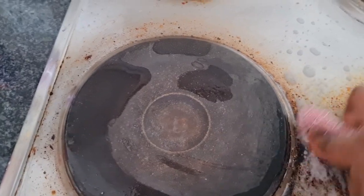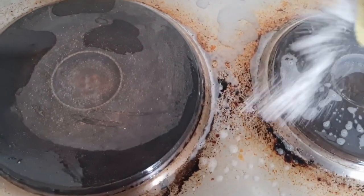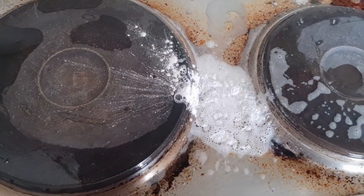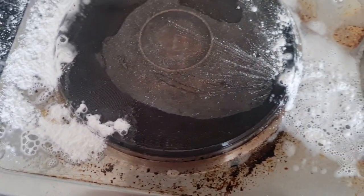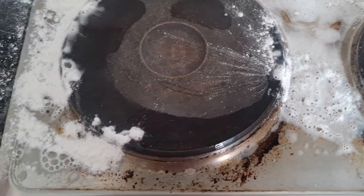I had to leave these stains for a while — for a whole day — for the sole purpose of this video. That's what happens to silver stoves if you leave them for a whole day or two days: it'll be a mess and hard to clean.